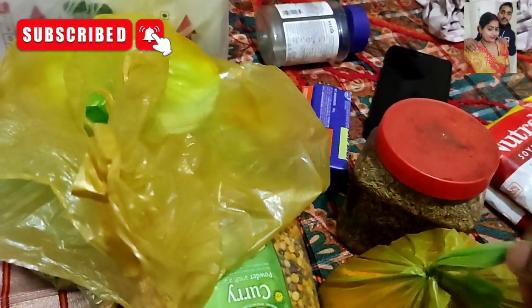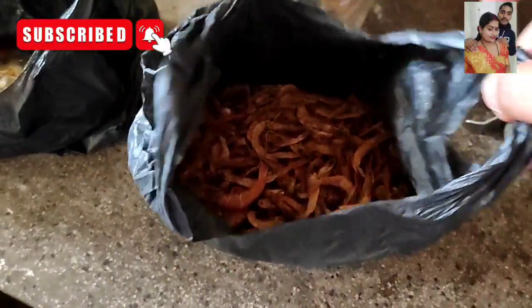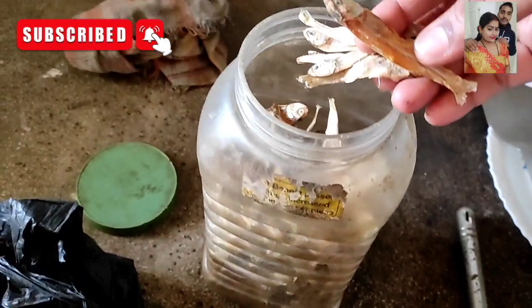They put this in a vegetable saag root. They put this in a small pot, like in the meat, and you can do it. It is the best. This is the sixth pot. The oil has been added. There is a lot of oil and oil. It is great.